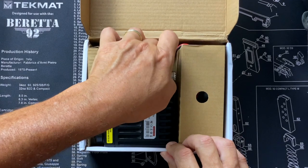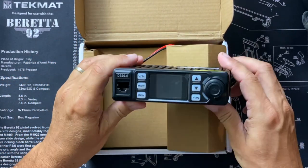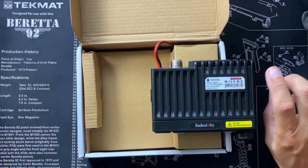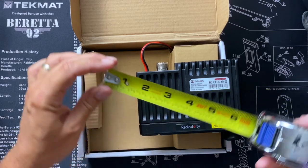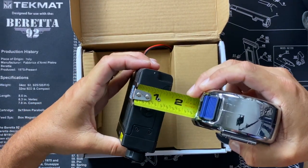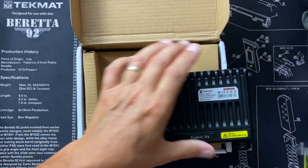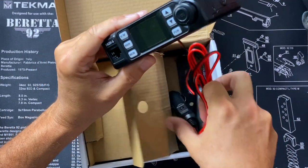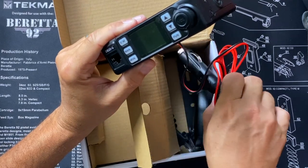The first thing I noticed is that the radio is very small — much smaller than I thought. It measures in at about five inches at the widest point, by four inches, by about one and a half inches. It's a very small radio, which is a good thing, especially if you plan on mounting it in a vehicle like a Jeep where there's no room anywhere. Smaller is better in this case.